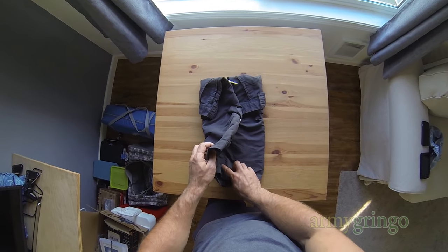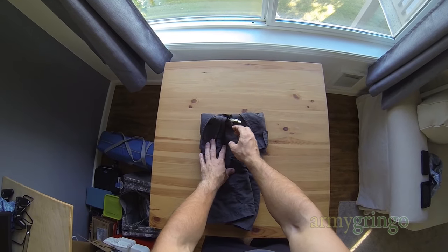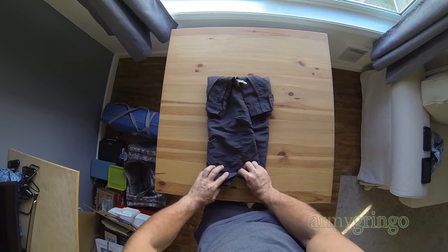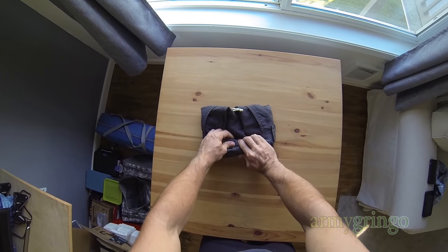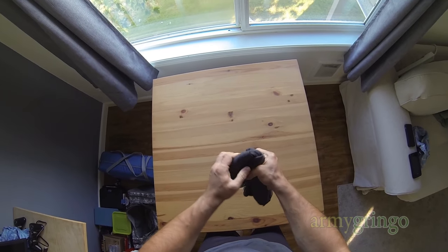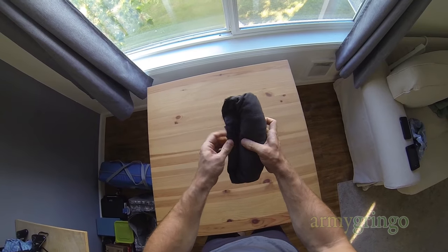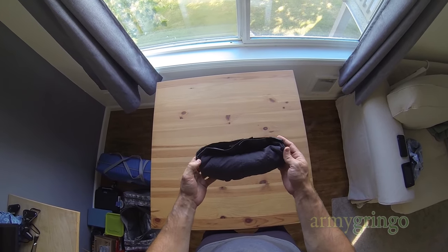Then fold it in a way that it's going to be a little more narrow towards the bottom. This way is going to give us enough room and flexibility once we get to the top to actually lock the roll and still keep it secure. So go ahead and roll this up just like that, and then lock it in place just like that.